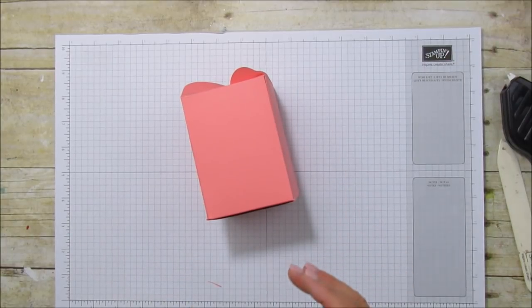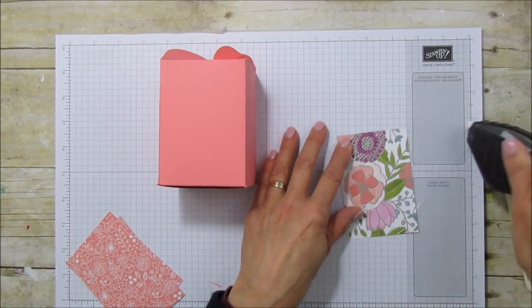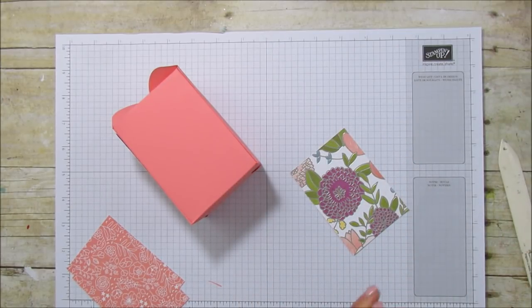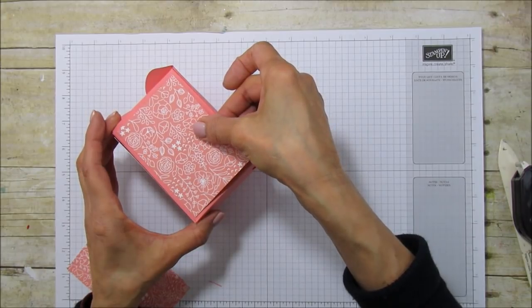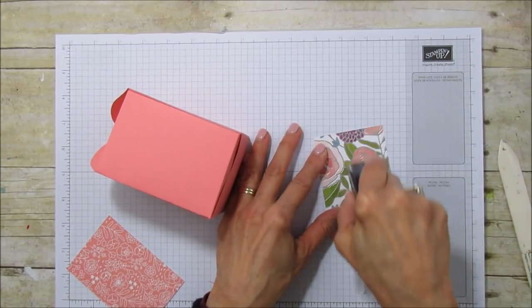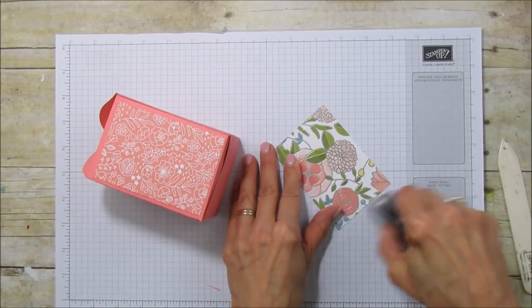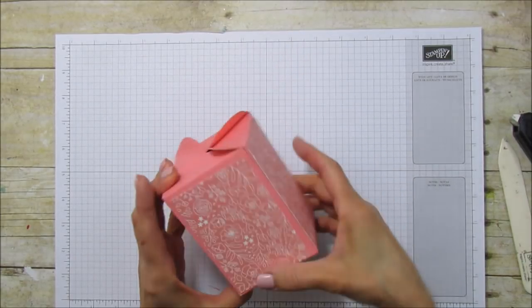Let's go ahead and mat it. You can mat it before if you like, but I usually mat it after when it's something like this. This is really thick so I'm using Fast Fuse. This paper is super pretty — both sides of this paper is why I could not decide. I love the foiled look on here but I thought I'd give you an option. I really like this side of the paper too. Look at how pretty that is!